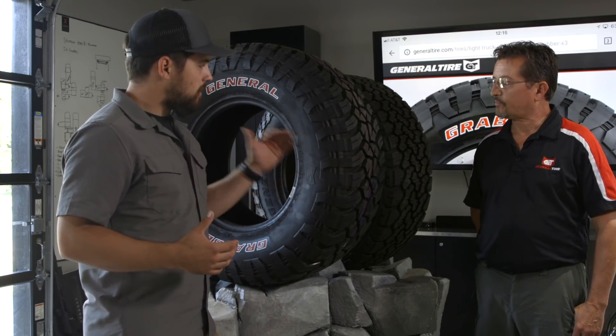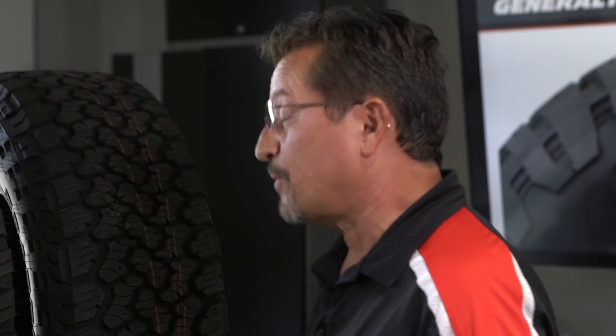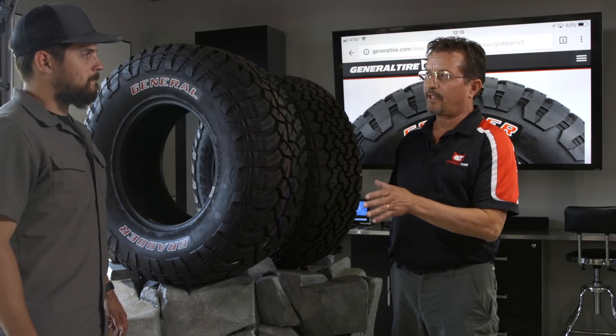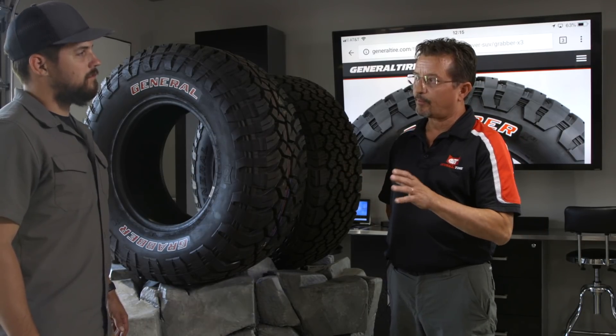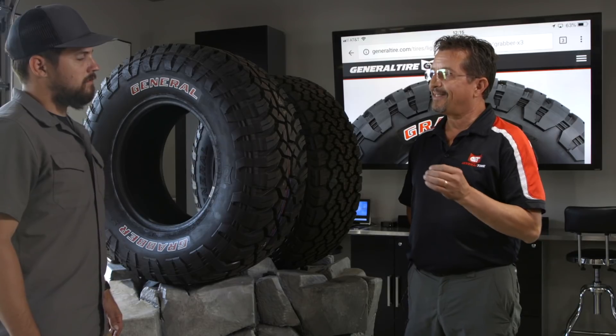So Tony, how does a guy walk through that process? The first thing I would want to tell people is don't just buy on the looks of the tread or the tire itself. The number one complaint I hear from people buying mud terrain tires on the market is that they didn't know they were going to be that loud on the road. So do some research — make sure you know that the tire is not going to be that loud, because almost no one wants to hear that.